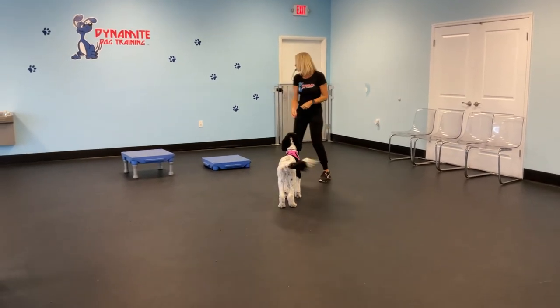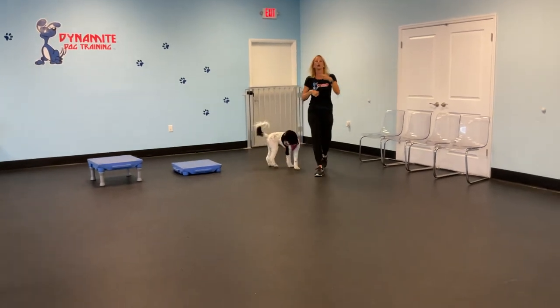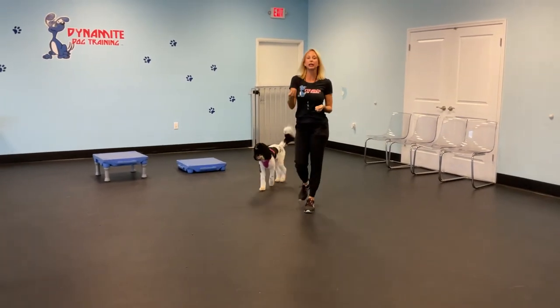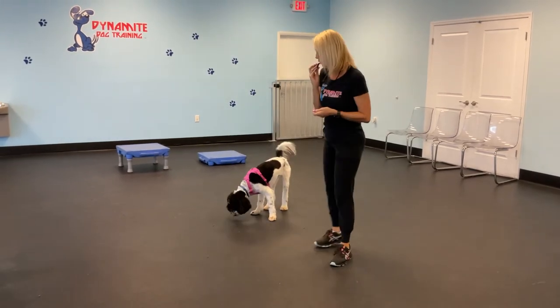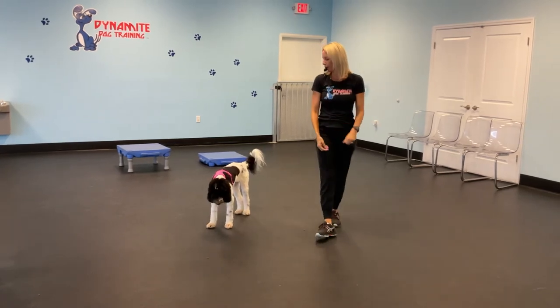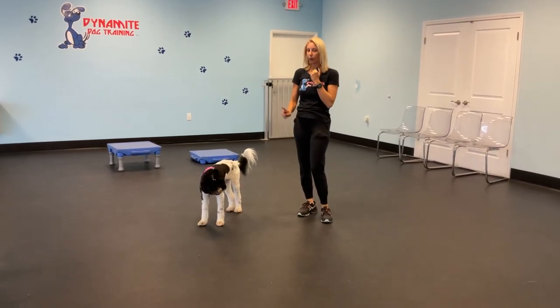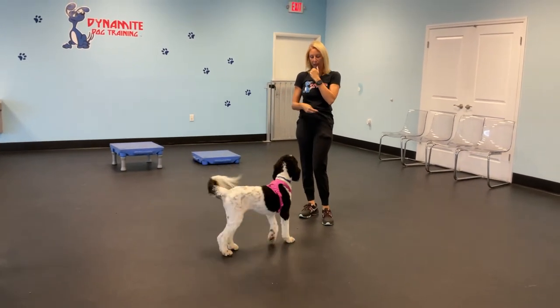Very quickly, the dog will associate the whistle with coming to me. Right now they're seeing me do this, so that's helping them out. But Annie does know the whistle. So I'm going to do one more lure like that. She's eating something else, so I'm going to wait until she's more focused — if she's doing something else I have less chance for her to focus on me.